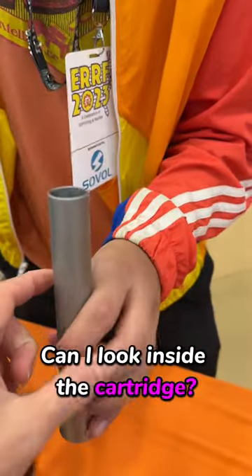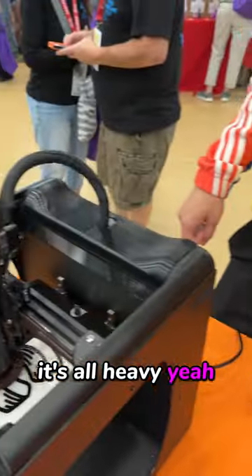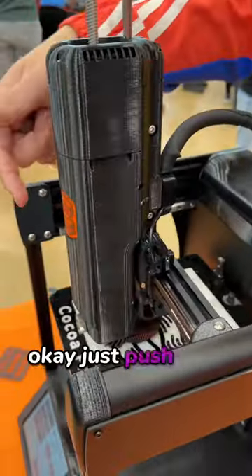Can I look inside the cartridge? Oh, that thing is heavy, just so you guys know. It's all hefty. Custom pieces. And so you pull this up — this whole extruder flips up — and you just push it in.